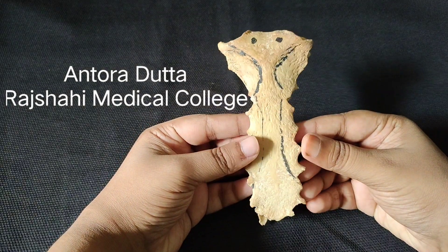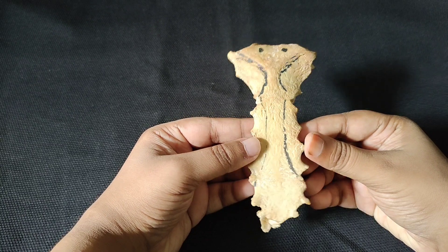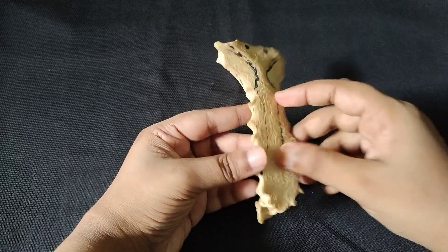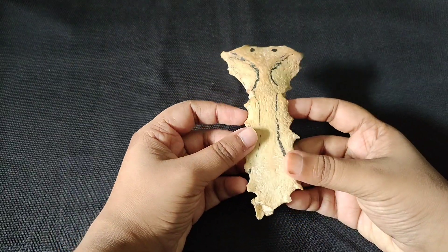Hello everyone. Today we have the sternum, which is also called the breast bone, and it is a type of flat bone. It is compact and has a spongy interior, that's why we call it a flat bone.